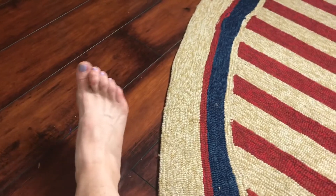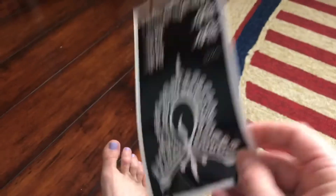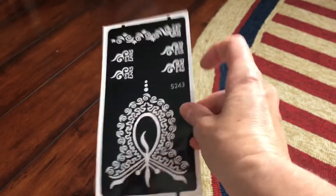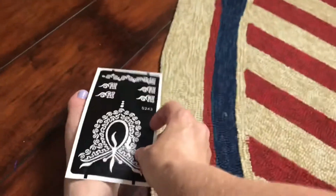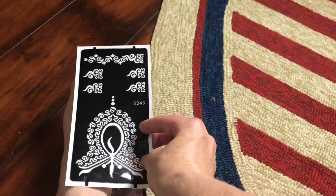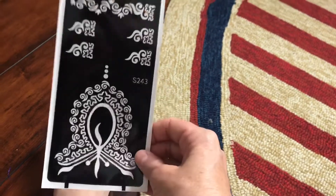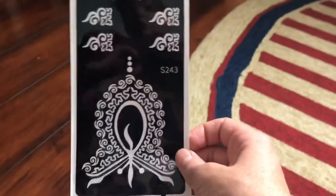Okay, so here is my foot. Sorry, I don't have the cutest feet, but I picked this stencil. What I'm going to do is cut this part out here and place it on the top of my foot. I might put some pieces on the side, but we'll see — I'll show you once I have it on what it looks like.